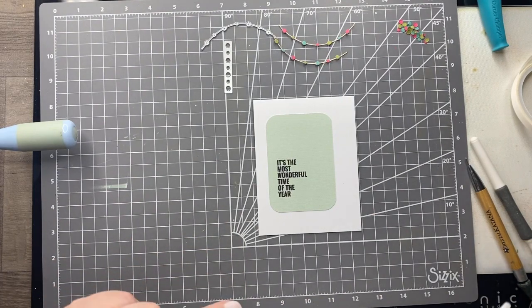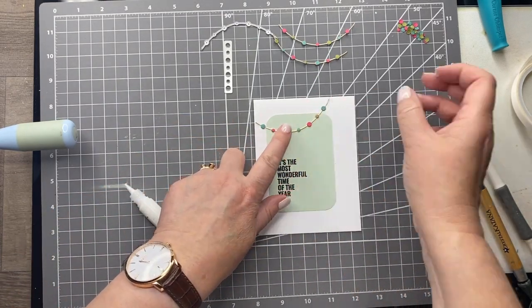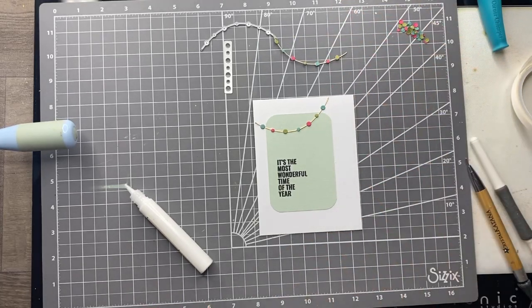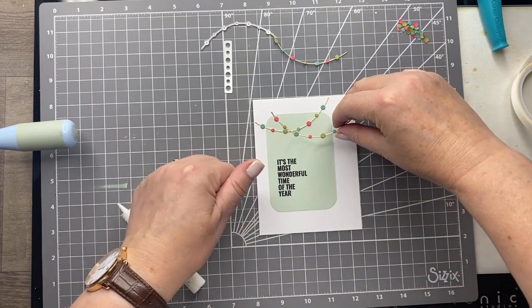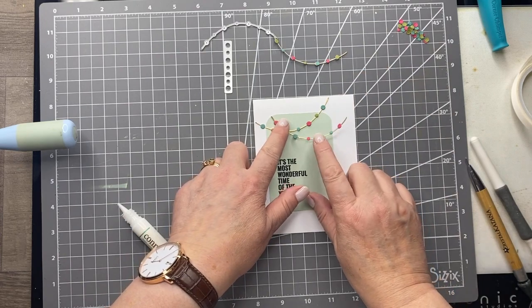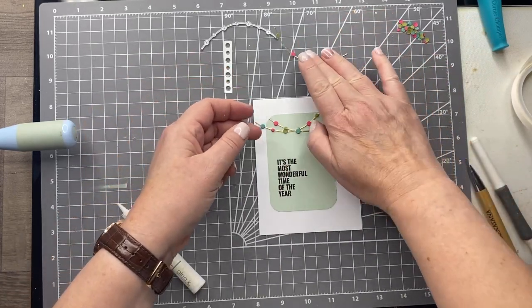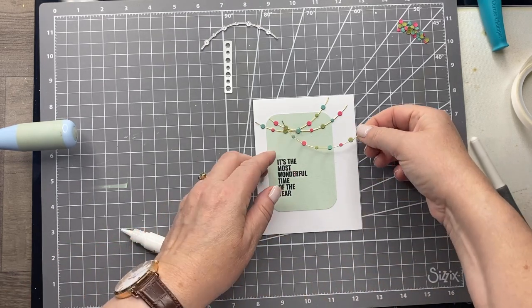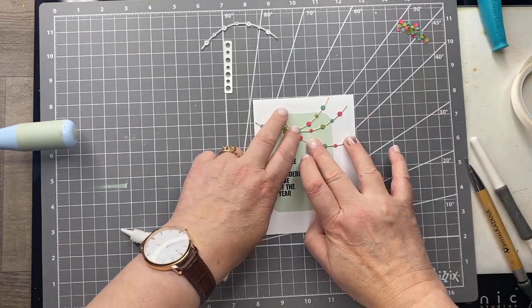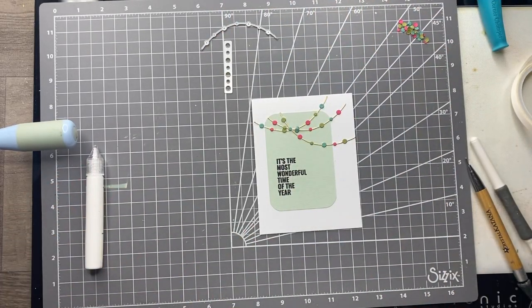Now I can just attach these little strings of lights. The great thing about these is that you can manipulate them to make them fit whatever space — they're quite bendy. For the first one I'm going to go from corner to corner on top of the card, and then for the next one I'll go from the top of that little rectangle. You can do as many of these as you want, but I think odd numbers always look best — so do three or five. Of course you can do more colors than I have if you want, but I wanted to keep it quite clean and simple looking.